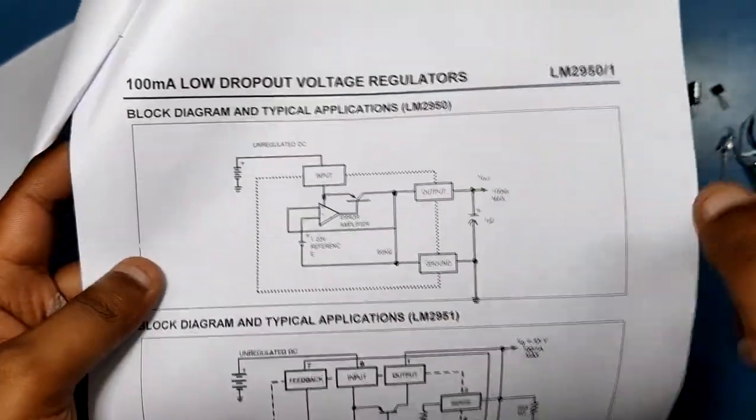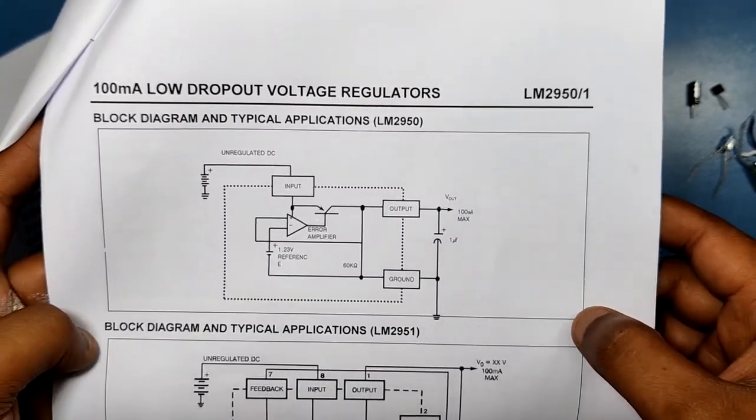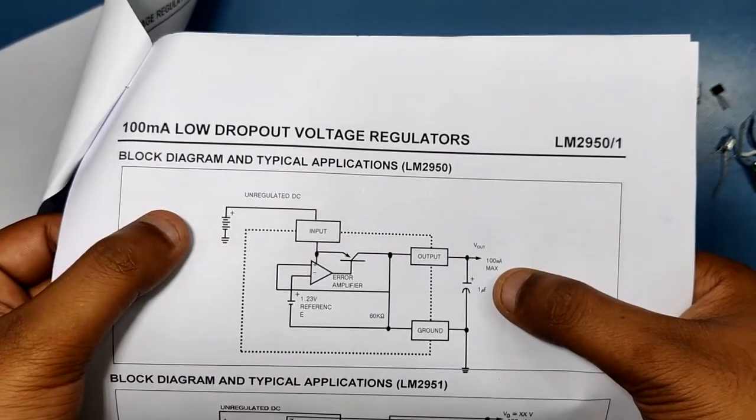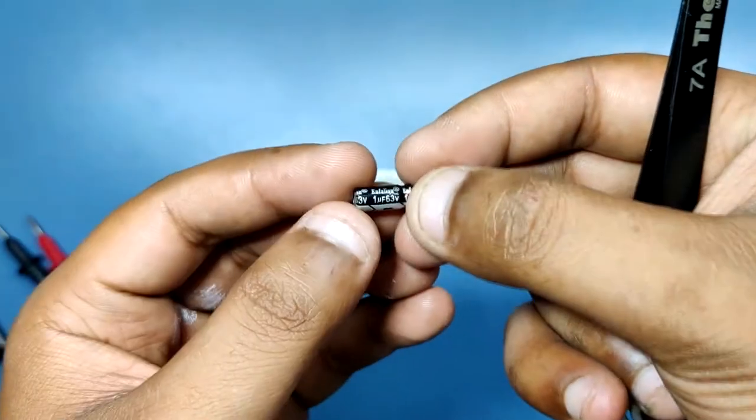This is the working schematic that we need to run this LDO. As you can see, we only require one microfarad capacitor at Vout, but you can also place an extra capacitor at Vin to smooth the voltage.